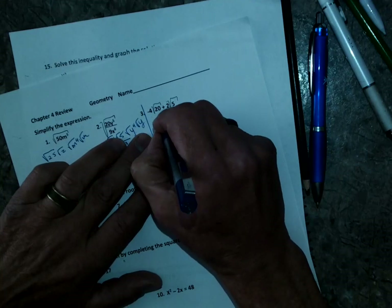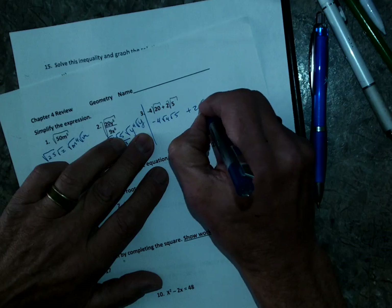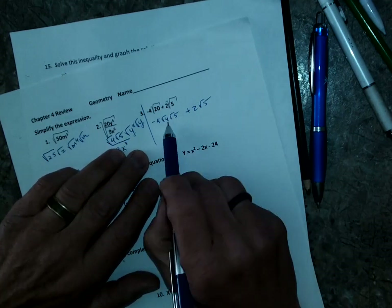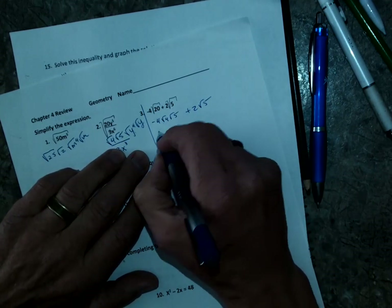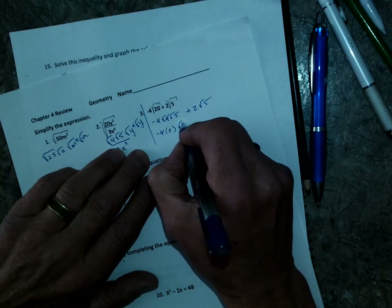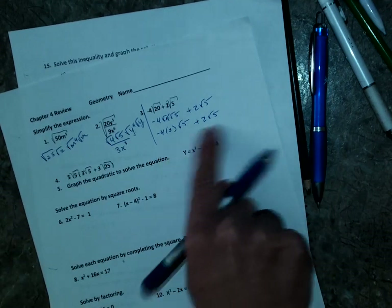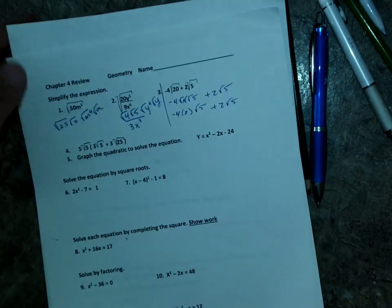Number three — you can't add them unless you make them the same. So I'll make the √20 into square root of 4 times square root of 5, plus 2 square root of 5. There's a square root of 4, so I'll get negative 4 times 2 square roots of 5, plus 2 square roots of 5, which gives negative 8. Then you can add them — I'll let you finish that.